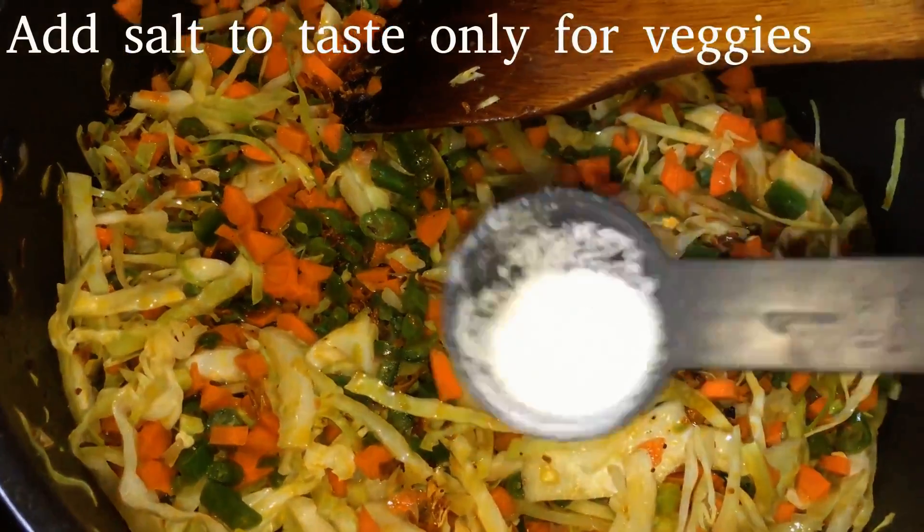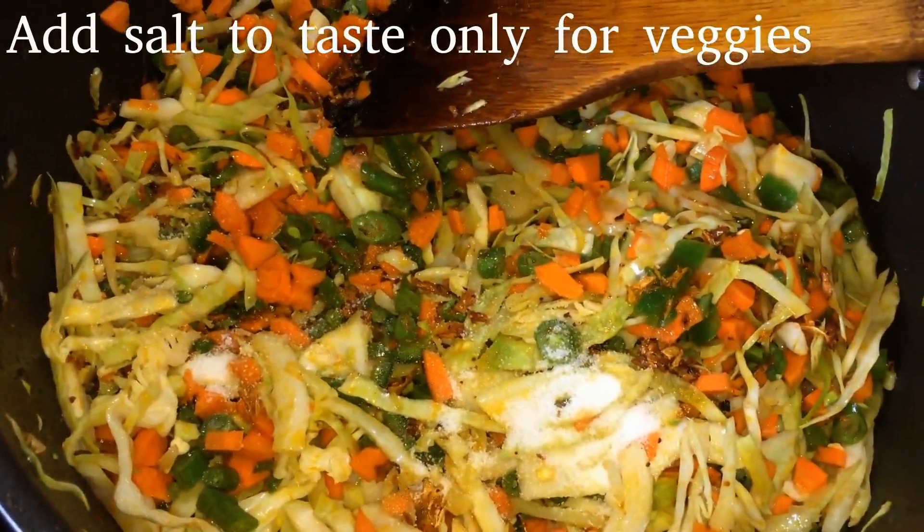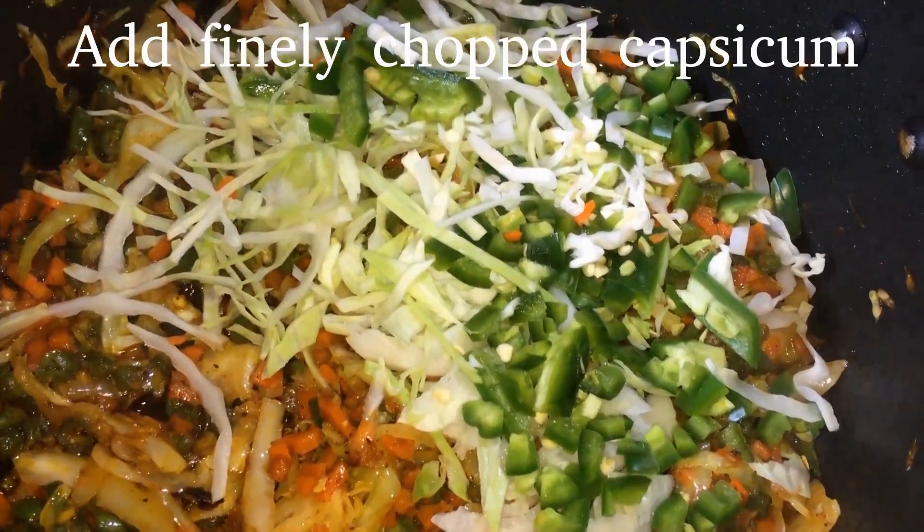Add salt in rice. Add the chicken in rice. Add a fine chop.